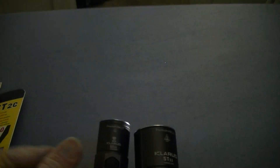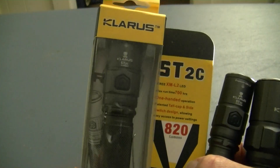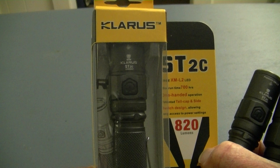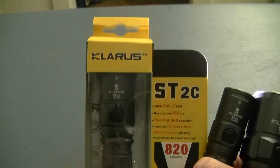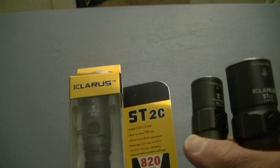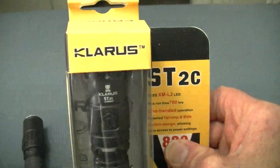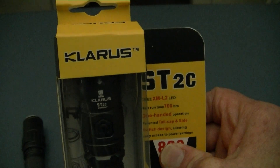They both have the identical interface, absolutely the same. They look the same except the ST2C is a little smaller and a little wider. They both operate in the same identical way. Outside, you will get a further beam with the ST11 than with the ST2C. The packaging is nice and comes with some accessories — extra cap, O-rings, etc. You can go to lightsandgear.com — the link is below — to see these lights and a whole lot more, and learn about batteries and chargers. We'll see you next time, bye-bye.